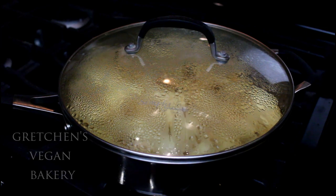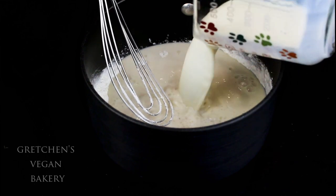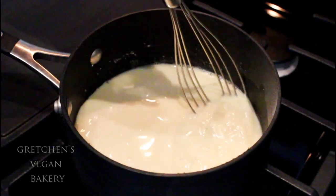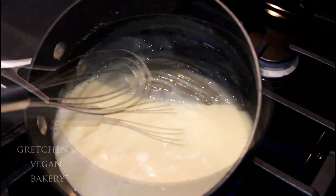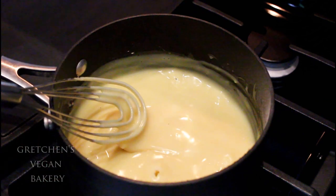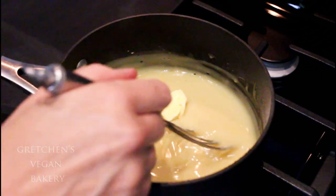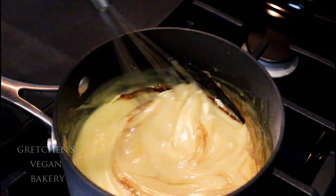While the apples cool, prepare the custard. With the cornstarch and sugar in a medium saucepot, add the plant milk — I always use soy milk, but whatever you like best works fine. I also add a pinch of turmeric for that authentic custardy color. Bring everything up to a boil, stirring constantly over medium heat. Once it boils, turn off the heat and add the vegan butter and vanilla extract.